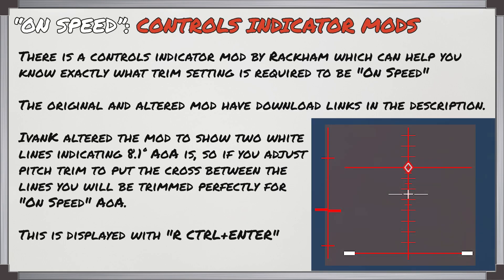There's the controls indicator mod by Rackham which can help you know exactly what trim setting is required to be on speed. The original and an altered mod are available for download in the description. Ivan K altered the mod to show two white lines indicating where 8.1 degrees angle of attack is. If you adjust the pitch trim to put the cross between them, this will trim you perfectly for on-speed AOA. Press right control and enter to display this window.